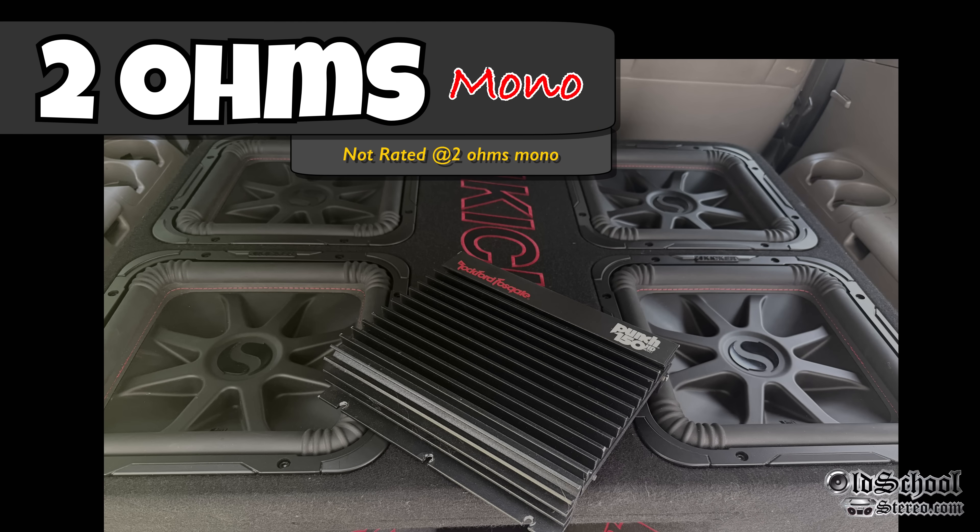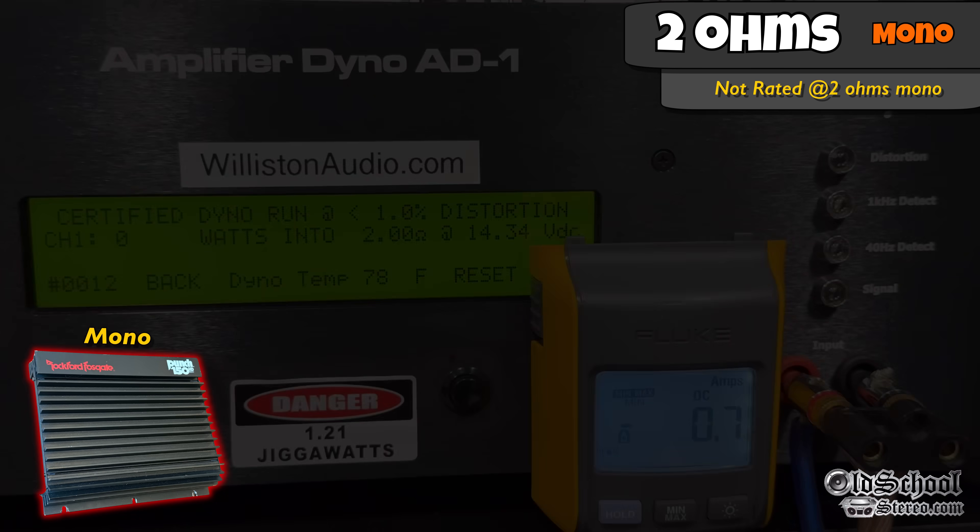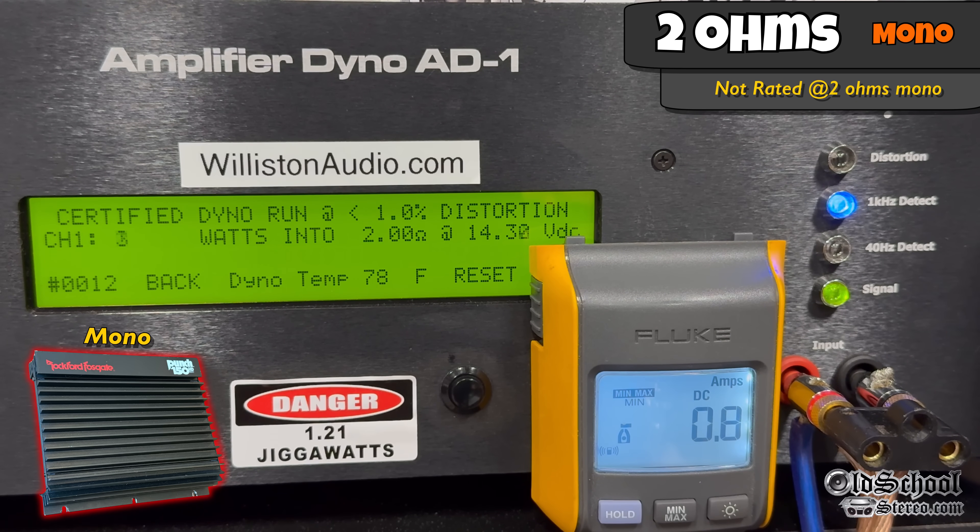This amp is not rated and not recommended for 2 ohms mono, but we're going to try it for the test. With voltage up to around 14 volts, the 40 Hz test didn't run cleanly — the power jumped around and numbers didn't count cleanly. So we tried it with the 1 kHz track, which did count cleanly, showing 464 watts at 2 ohms bridged at 14.03 volts.